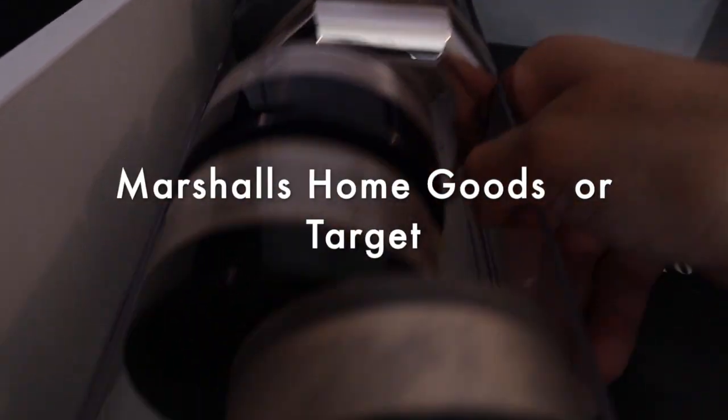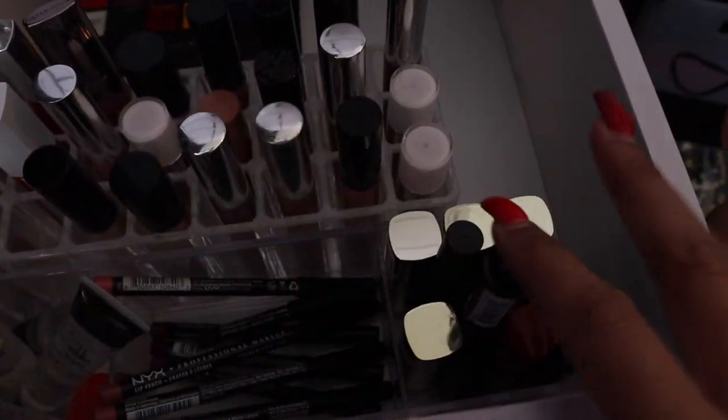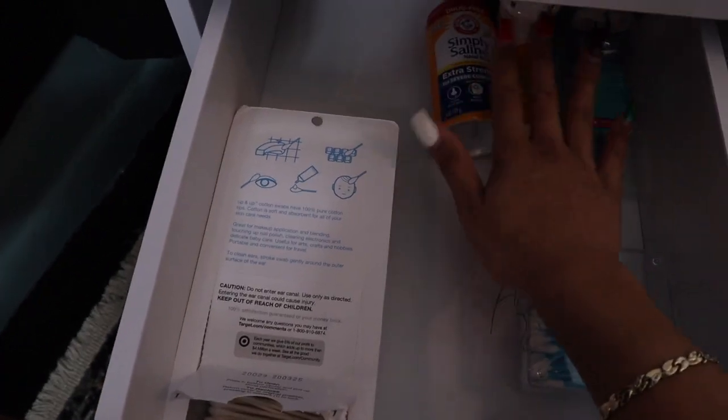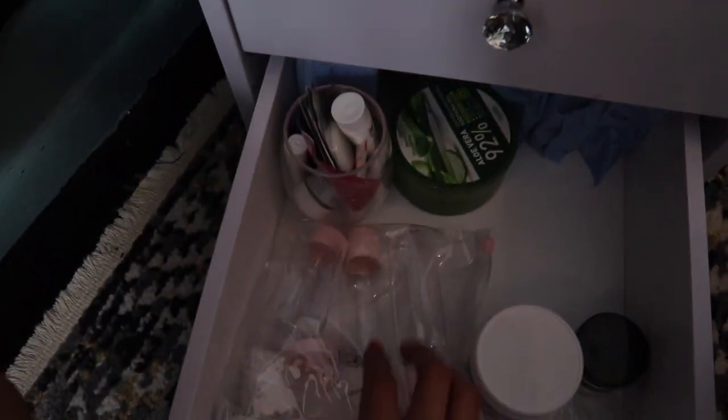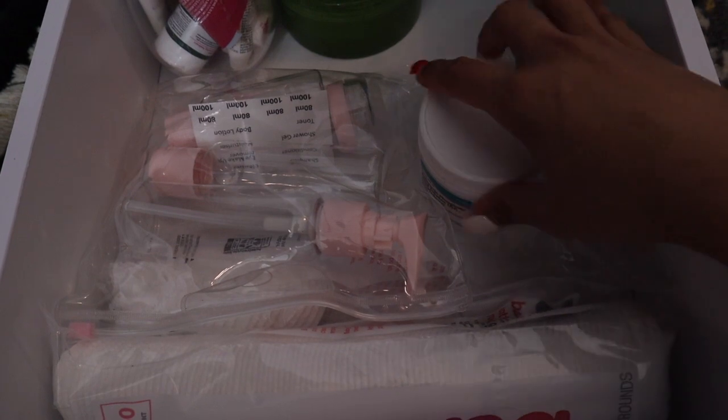The next drawer has all my lip products - lip liners, lip glosses, matte lipsticks. I'm like addicted to gloss. Sometimes these drawers are hard to close. Next I have Q-tips, lotion, and saline to clean my piercings - kind of a miscellaneous drawer. And this next one - my mom got these little travel-size containers you can take around with you. They come with a label and a spatula to scoop out product. I love using these on the go.